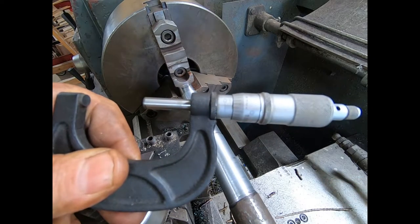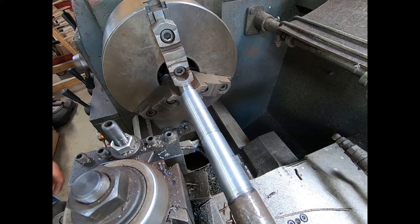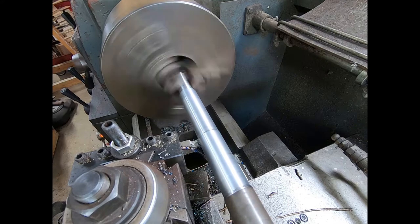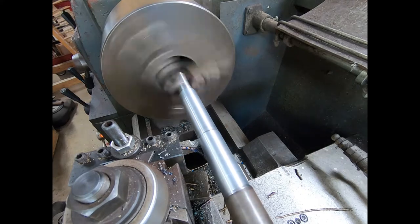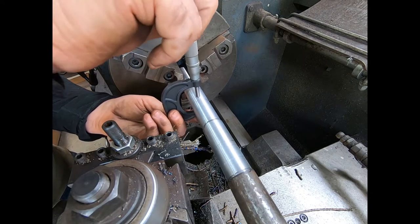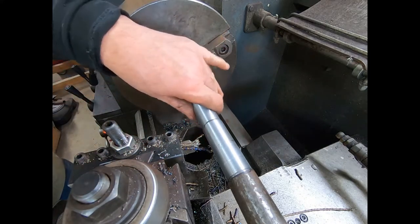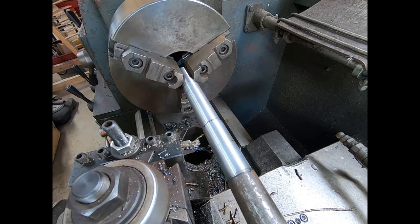Right now we're at 151.5 and we're aiming for 125. We've got about 26 thousandths left to go, so we'll make one more pass — hopefully the last pass on the turning part. That feels pretty good. About three-quarters of a thousandth under — I ain't going to worry about it. It just rides in a bushing. We'll move over to the milling machine and see what we can do.